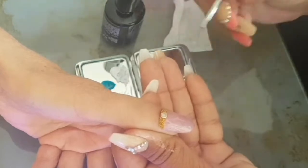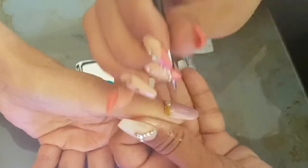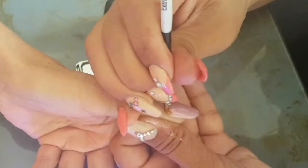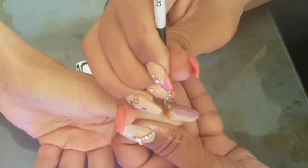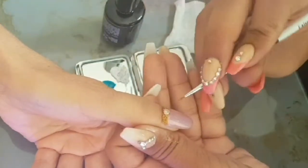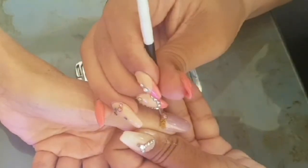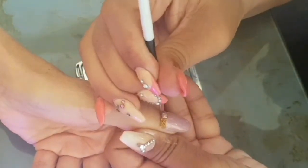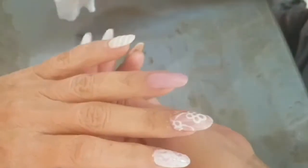This is my favorite type of design to do on clients or family because it's quicker than doing very elaborate things, and in my opinion it just goes well with different nail looks.